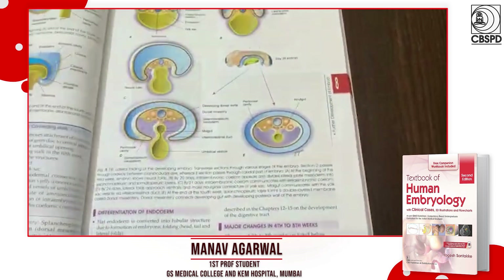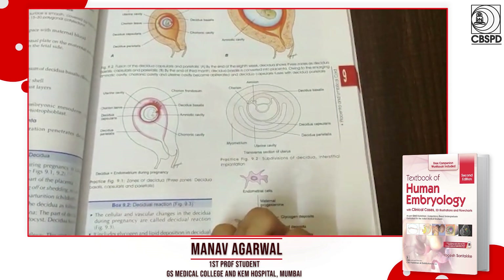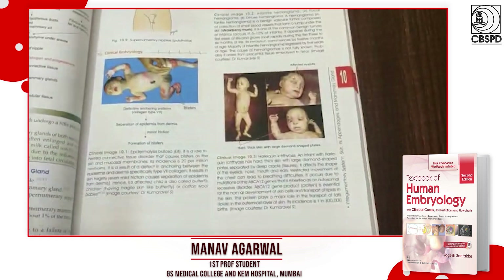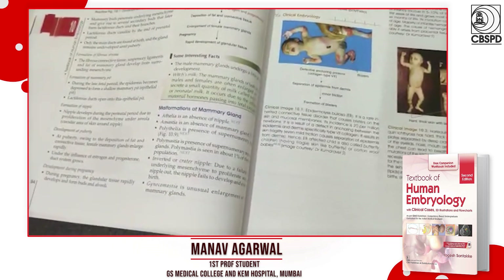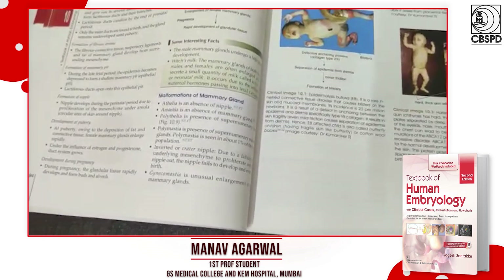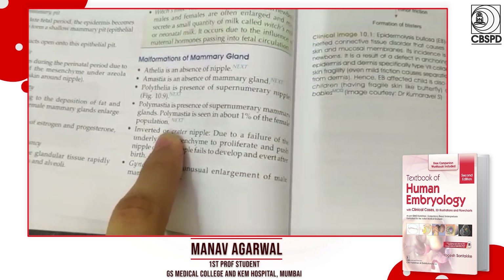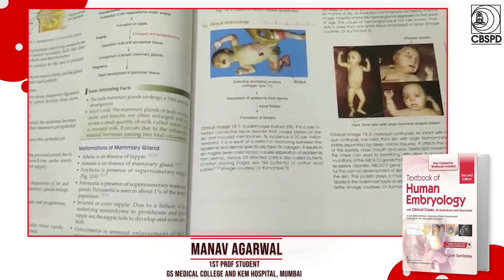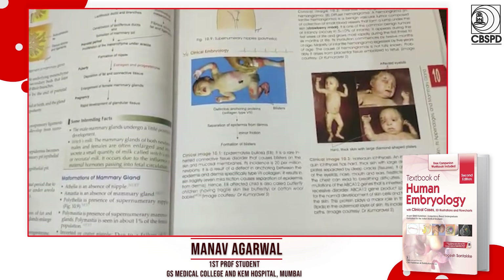The textbook also goes one step further in marking points that would be important in Viva, in MCQ, or in the next exam. Given that this is the latest edition, it keeps the next exam in mind and makes sure to highlight those points so that you can give more focus to them.